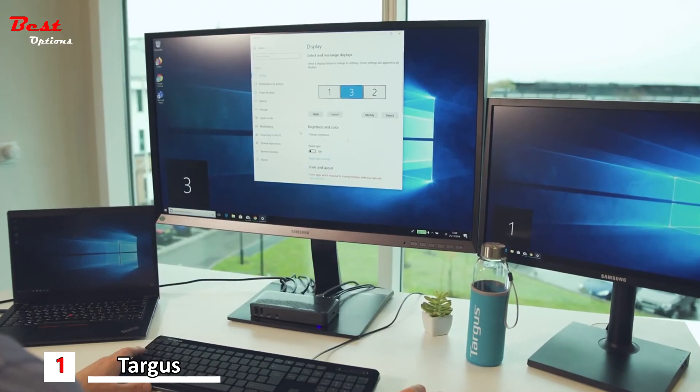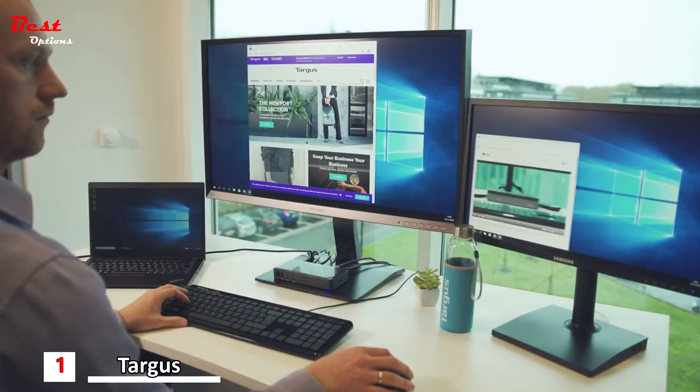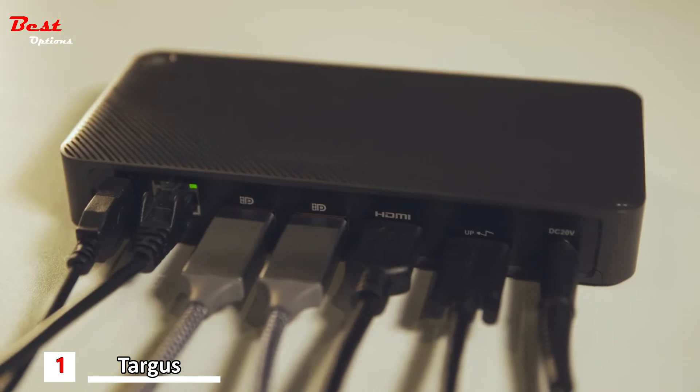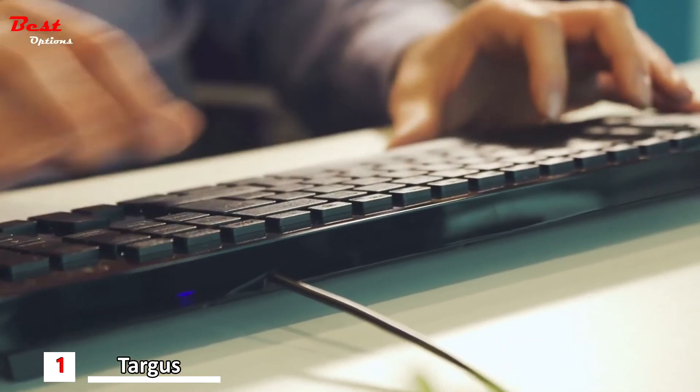Forget about drivers. Targus Dock 430 delivers crisp, clear native video. With two DisplayPorts and one HDMI 2.0 port, you're able to customize your workstation to fit any needs.